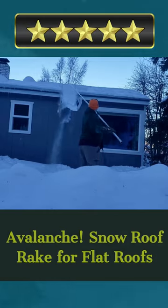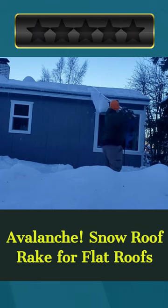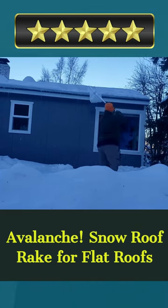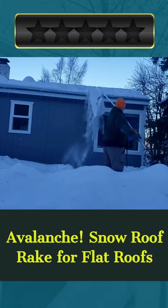Welcome. Our today's pick for best roof snow removal tool is the Avalanche Snow Roof Rake for Flat Roofs. Here's a quick review. Avalanche — trucks, trailers, RVs, and other flat rooftops require a snow roof rake for flat roofs.